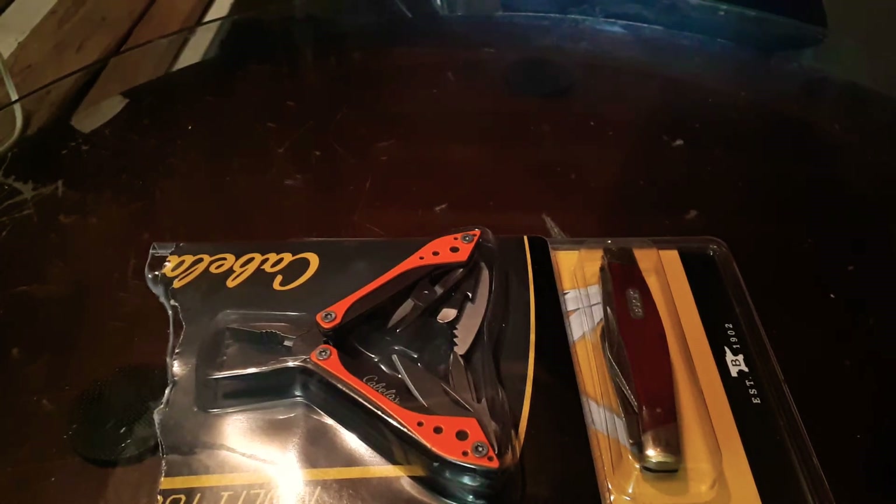Hey everybody, what's up and welcome back to Knife Craze 2.0. Today I have two unboxings for you. Yesterday I was lucky enough, due to a friend, to go to my first Bass Pro Shop ever, and when I got in there I was amazed at how much stuff they had. They had boats, ATVs, guns, knives, fishing equipment. The place was huge — chock full of every type of outdoor equipment you could think of. It was amazing.